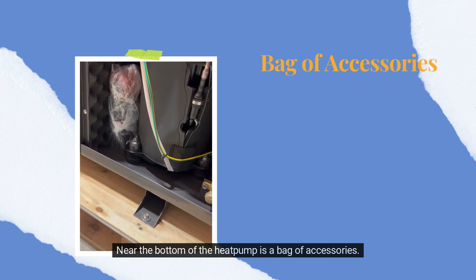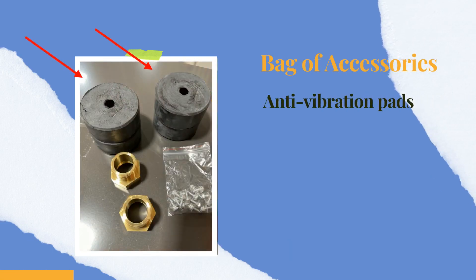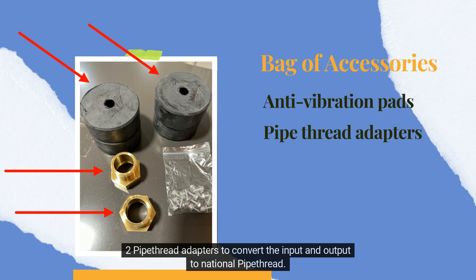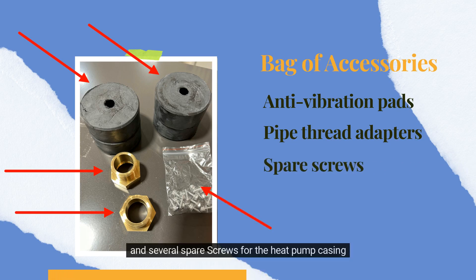Near the bottom of the heat pump is a bag of accessories. Inside this bag you will find 4 anti-vibration pads for mounting the heat pump, 2 pipe thread adapters to convert the input and output to national pipe thread, and several spare screws for the heat pump casing.